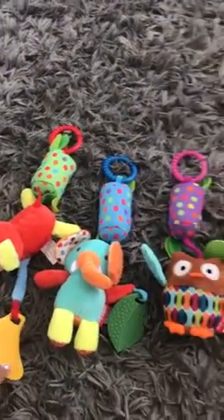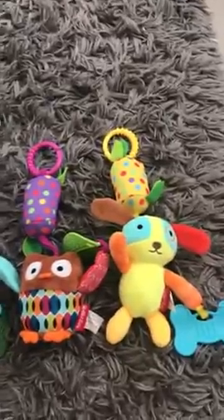I think they're super cute, very great. My favorite part is that they all jingle — all of them jingle.